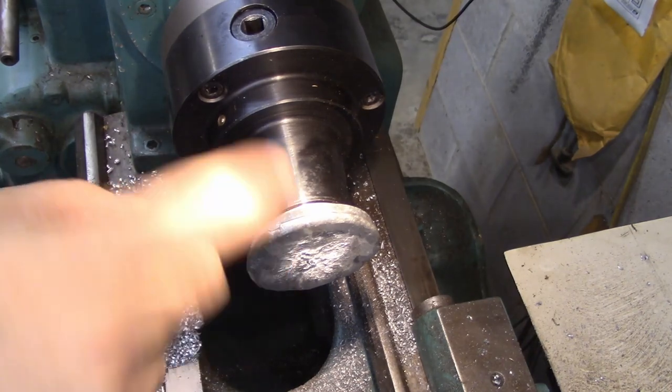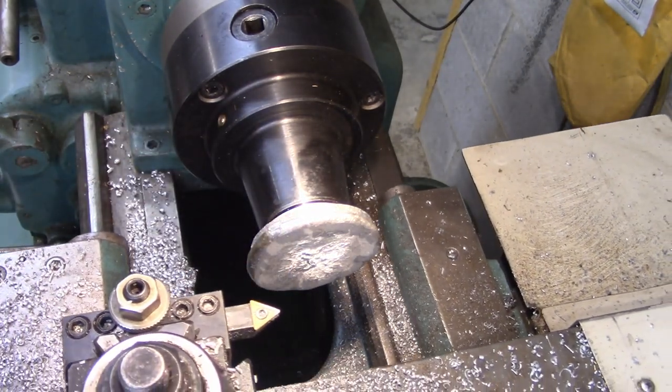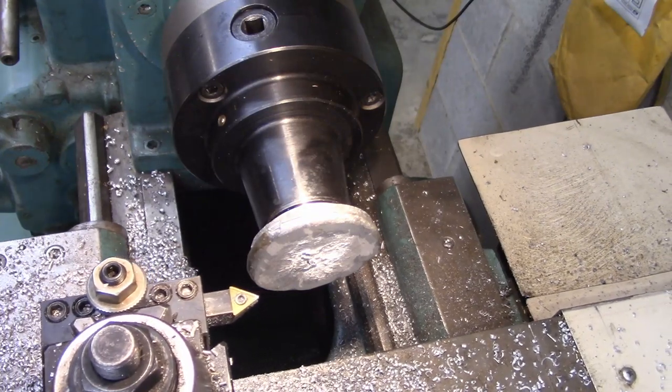I've got it flipped around in a collet chuck now and I'm back to my roughing tool and I'm going to get it knocked down to where it needs to be.